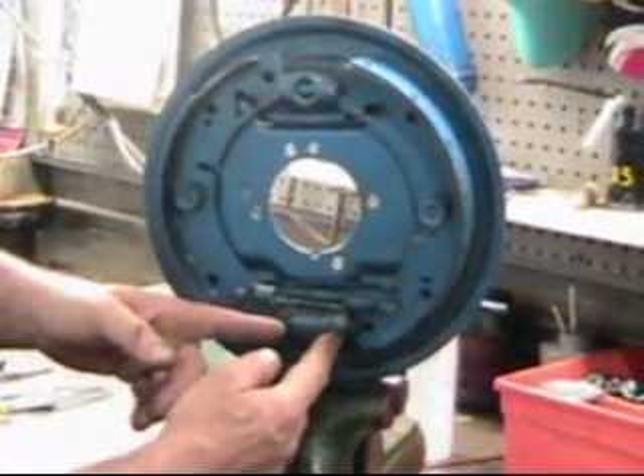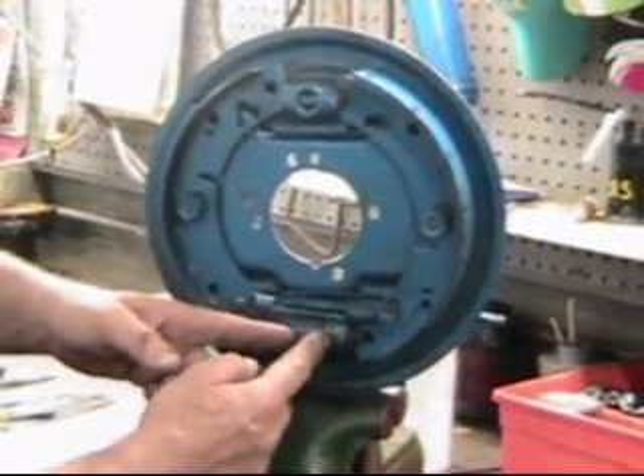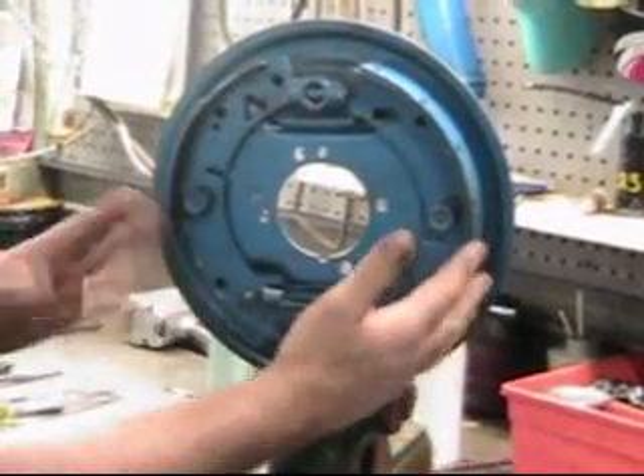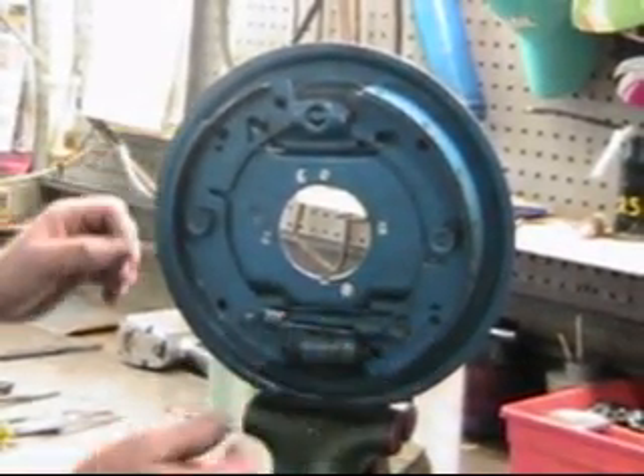When you press on the foot pedal and you get fluid coming back to the rear cylinder here, this cylinder pushes out in both directions. The shoes come out and hit the drum, which is traveling around here of course, and stops the drum from turning.